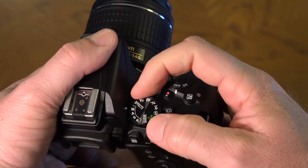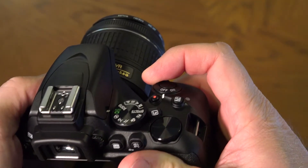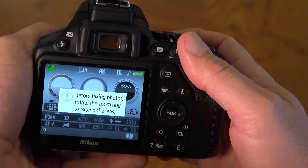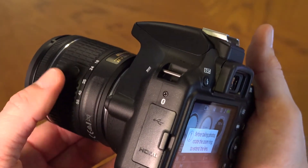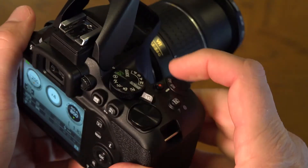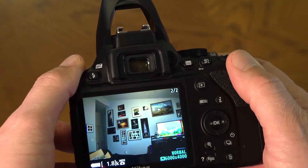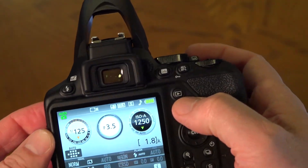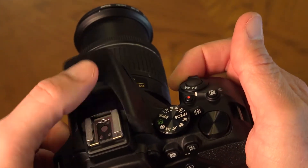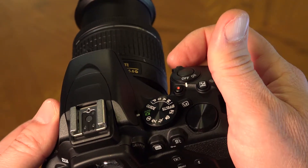Set the camera on auto. Release the lens lock by pressing the button on the side of the lens and turning it; otherwise there will be a message on the camera saying you need to do so. Take a photo by depressing the shutter button. The flash may pop up depending on the light in your environment. Press the play button on the back of the camera to see your picture. Turn off the camera, push down the flash, and return the lens to the locked and closed position.